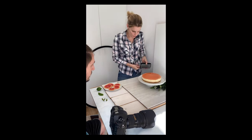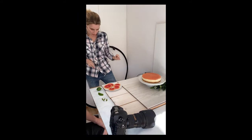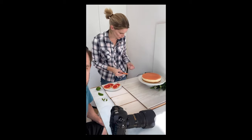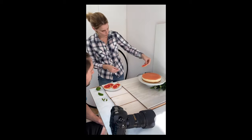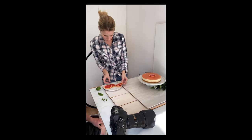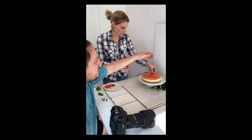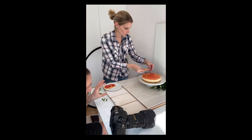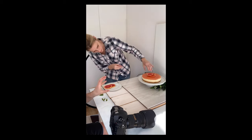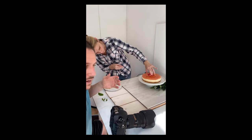I'd like to include some grapefruit slices here. Sounds good. But once we put them on we can't take them off, so we've got to be quite careful how we do that.